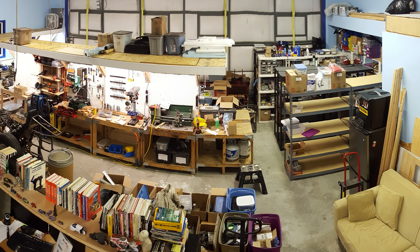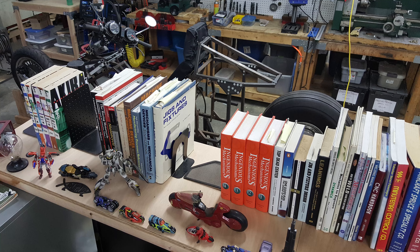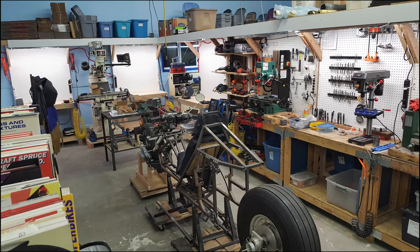I put together my shop computer and workstation area next, and put a shelf on the top which would become my inspiration shelf. Finally, I think I was ready to start getting back to work.